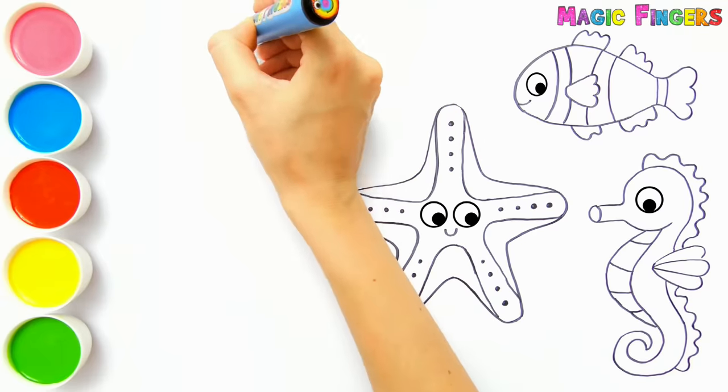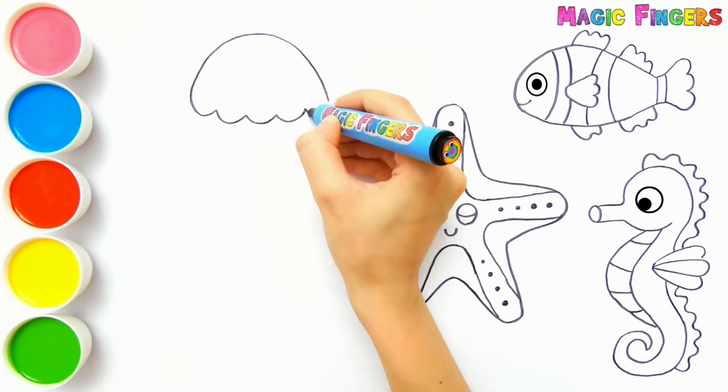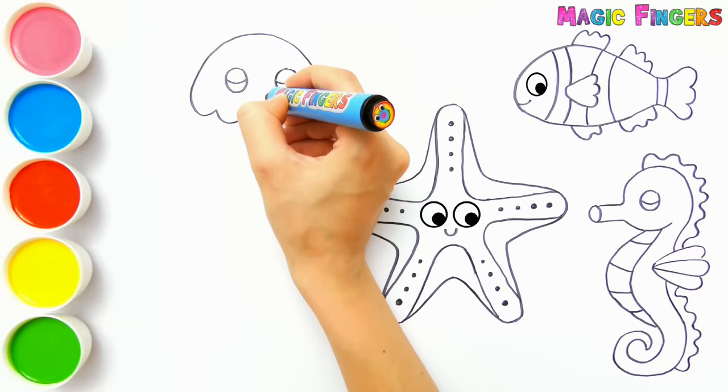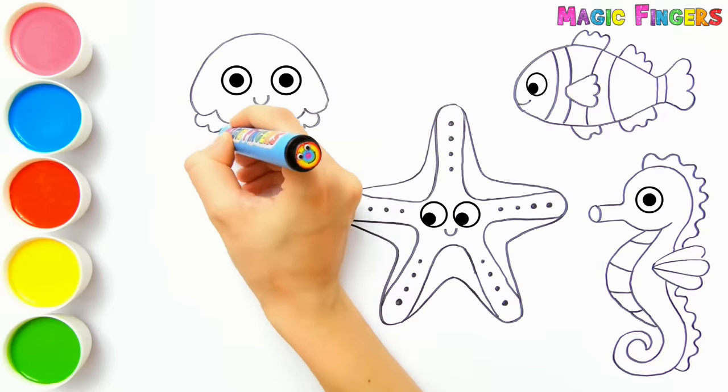Let's draw a jellyfish here. Did you know that jellyfish don't have a brain or a heart?